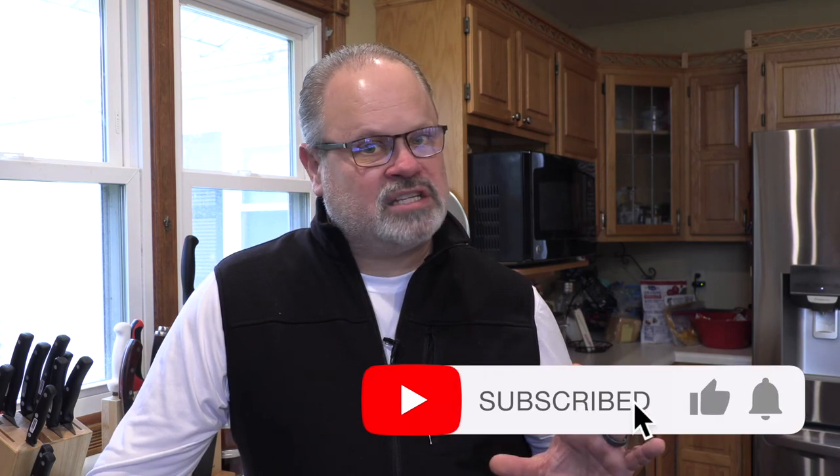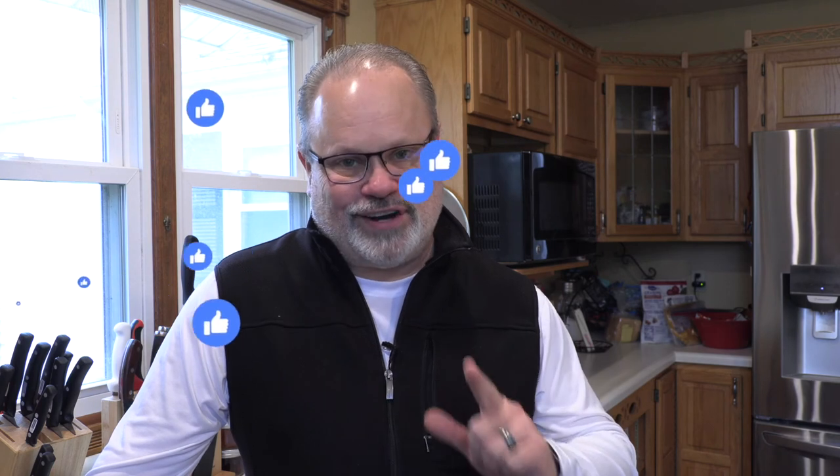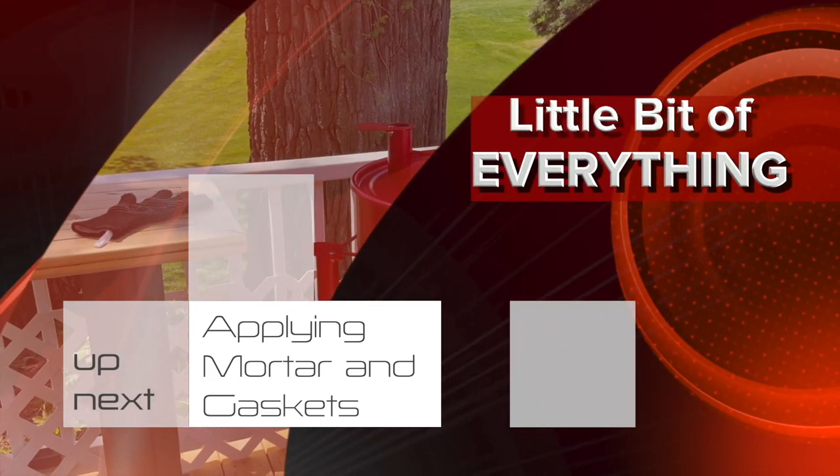I'm Richard, this is A Little Bit of Everything. Thank you for watching — don't forget to like and subscribe. I've got several more videos coming up to the conclusion of this build; we're getting very, very close. I'm getting excited because I'd sure like to cook on that egg. Thanks, have a great day. See you soon. Bye.